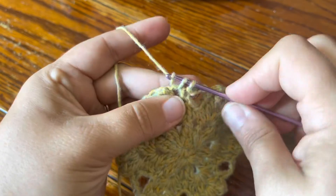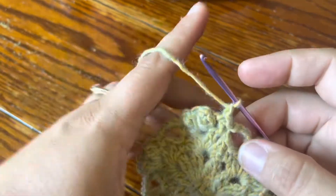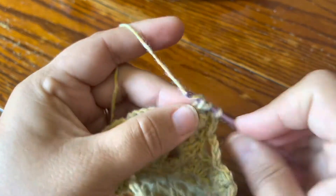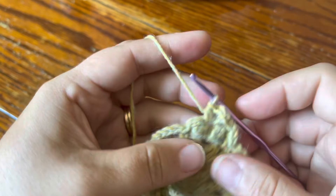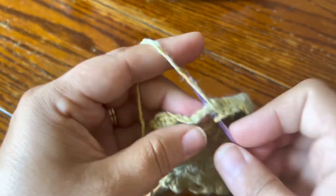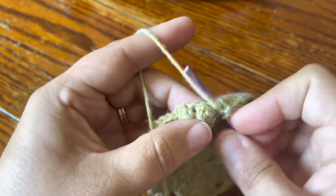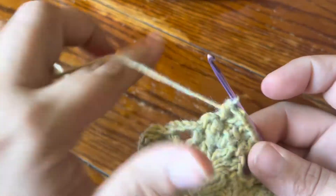We only have two more rounds to go, starting with a half double crochet round. First make a beginning half double crochet — just single crochet, chain one, just like a beginning double crochet — and then a half double crochet in the same chain space. In this first chain space we've got a beginning half double and then a half double. Then right into the next chain space make our corner: half double crochet, chain two, half double crochet. In the next chain space two half double crochet, and in the chain four space five half double crochet.